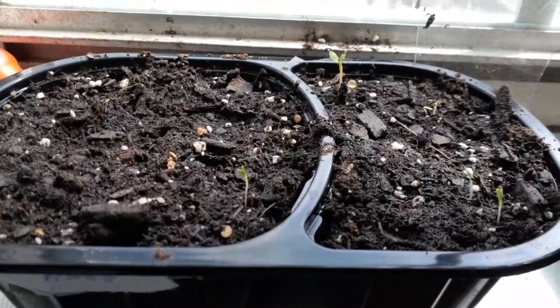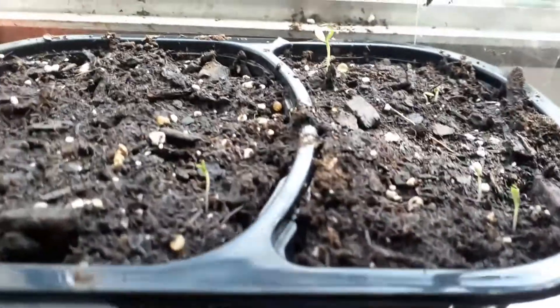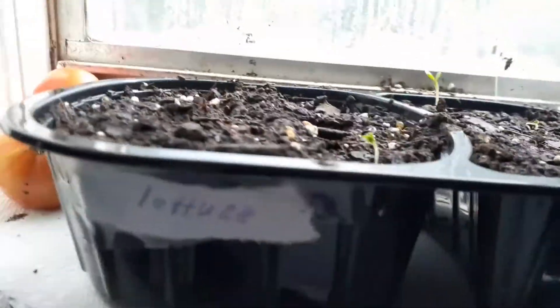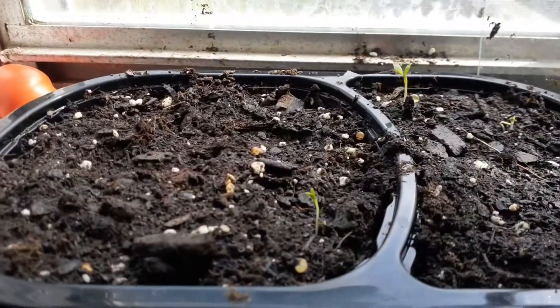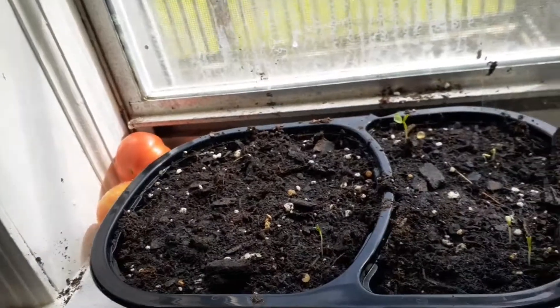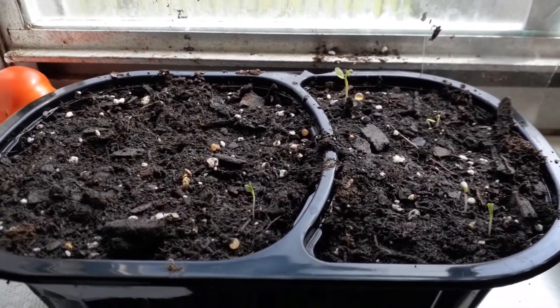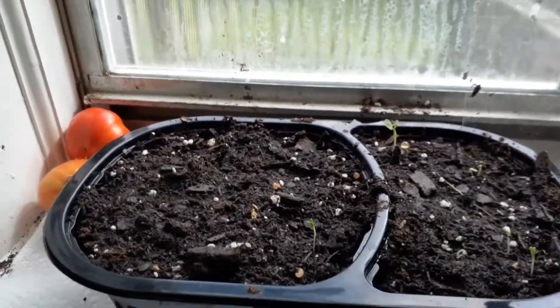Oh my gosh, y'all — it's Saturday morning. I was fixing to put my video up and look what I'm seeing! Do you know what this is? Y'all remember — this is lettuce! It actually sprouted. Oh my god, I'm so excited! I didn't really think it would, but it did. It really did — I'm so excited! Okay, I'll see you in a bit, bye-bye.